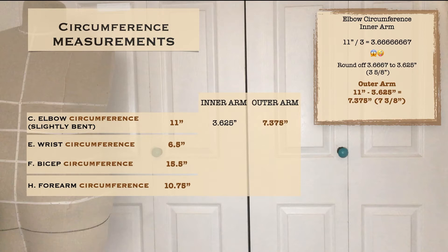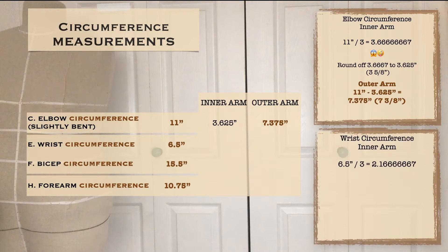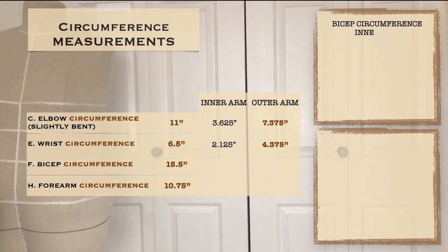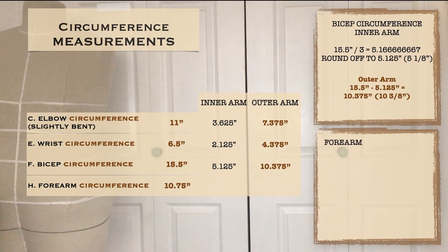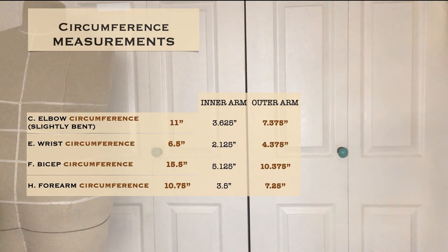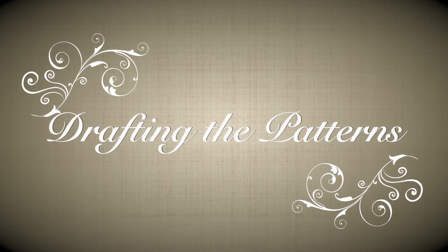I followed the same formula for my wrist circumference. My measurement is 6.5 inches divided by 3, which is 2.1667 — another crazy decimal. The nearest eighth is 2.125, or two and one-eighth, for the inner arm. Then 6.5 minus 2.125 equals 4.375, or four and three-eighths, for the outer arm. I followed the same formula for the forearm circumference and bicep circumference as well, and now we can begin drafting.